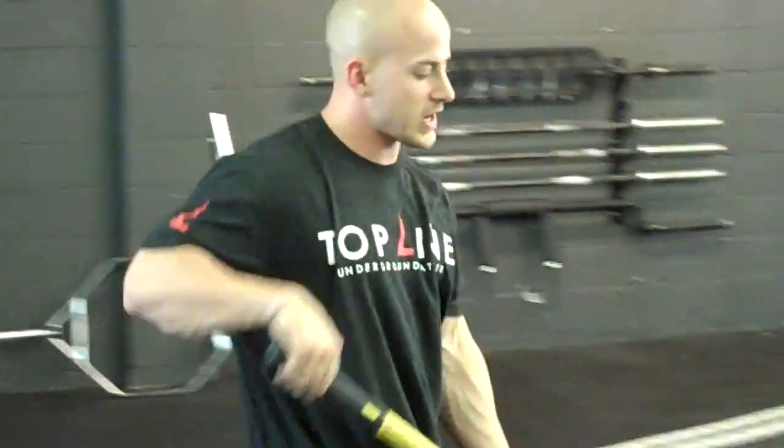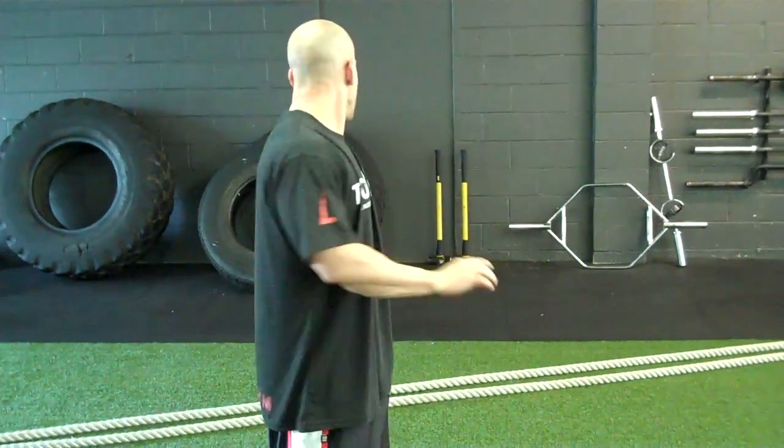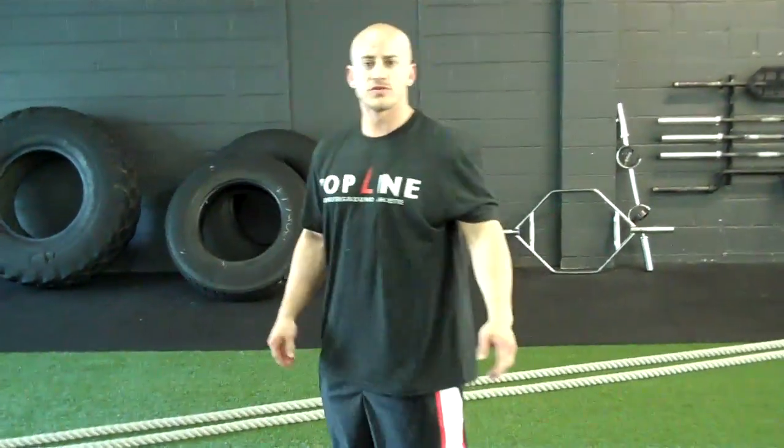Basic sledgehammer — go pick it up for 20 bucks. Grab a big tire from your local tractor supply company if your school doesn't have one. These will be big tools to use for the season.